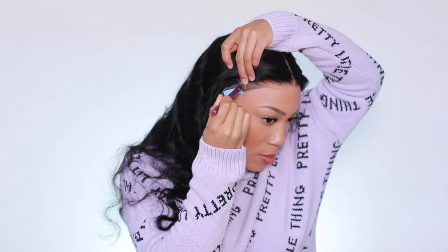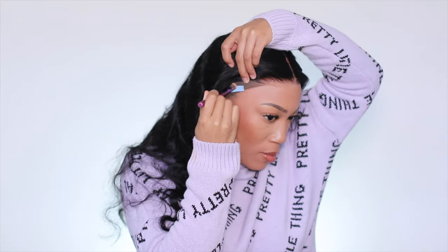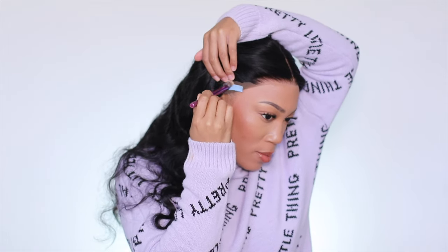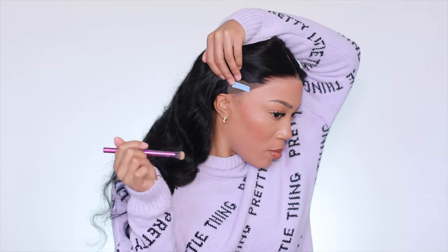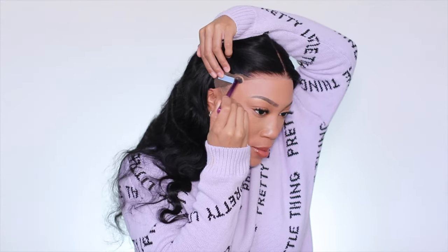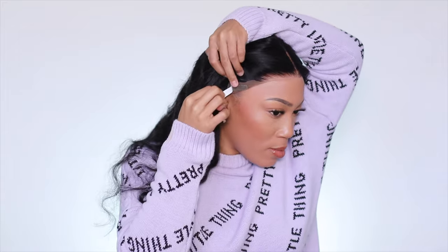If you decide you want to do this glueless, you absolutely could. The only thing I will say is that I'm usually a fan of deeper bleach knots, but I definitely understand why they would not have done that — obviously we want the units to last as long as possible.